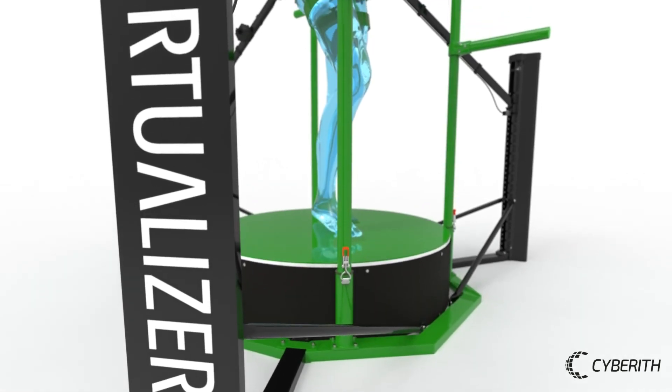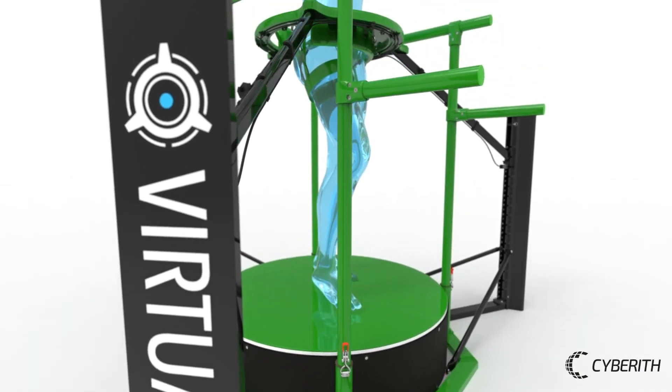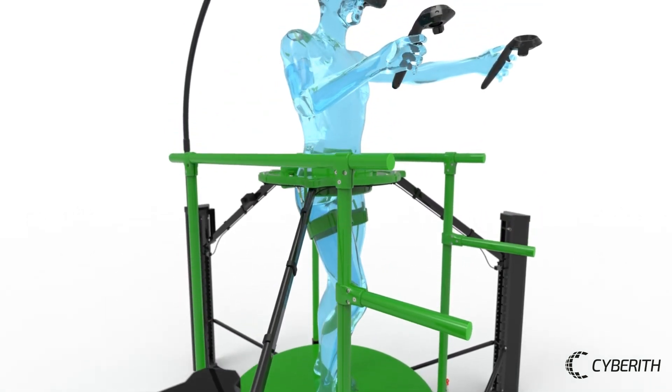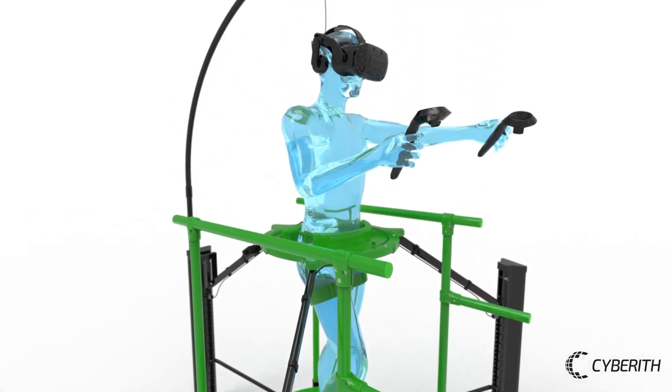Meet the Virtualizer Rehab Module, an add-on for the Virtualizer Elite 2, designed specifically to meet the safety demands of rehabilitation and therapy.